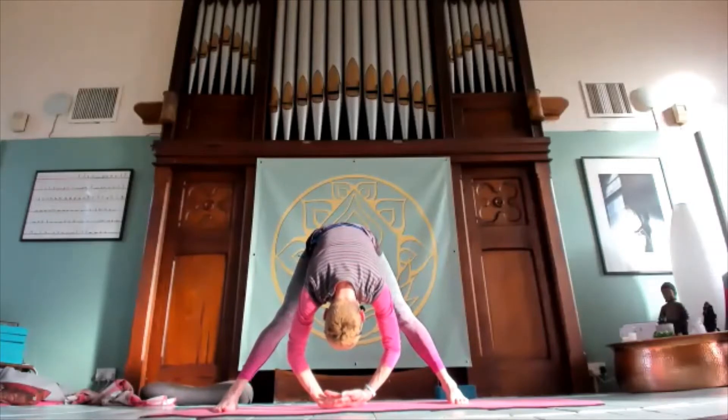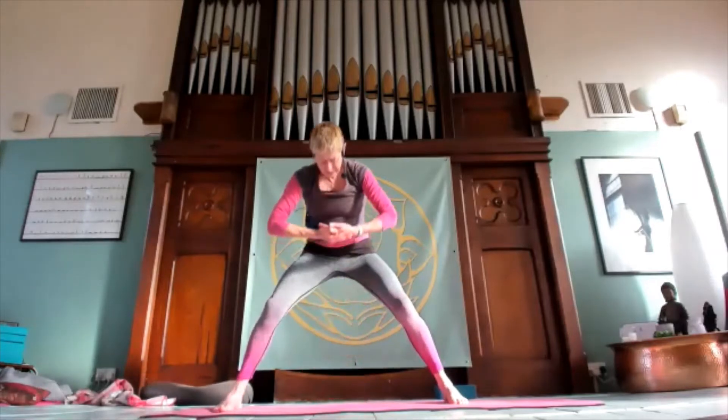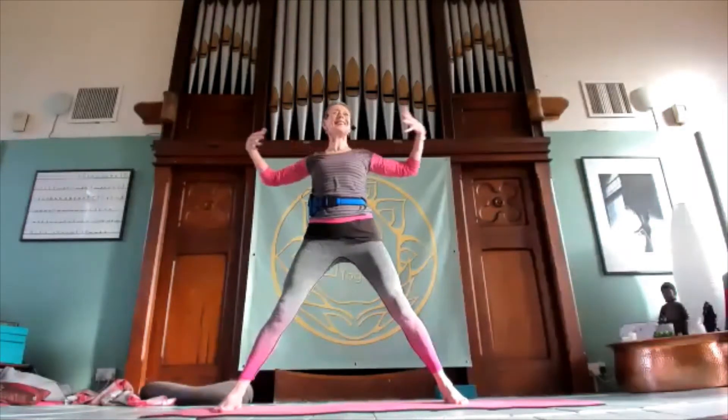If you can't reach the floor, just hang, bringing the crown of the head towards the palms of the hands. Quiet in the face. Soften the knees, bring the hands up, and bring the left hand to the heart center. Left palm on first, then extend the arms out.